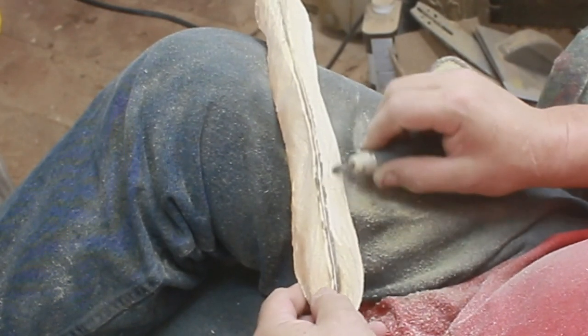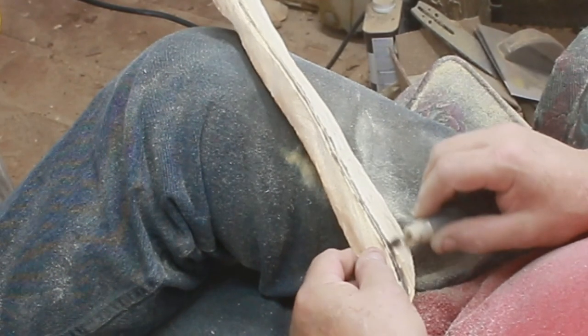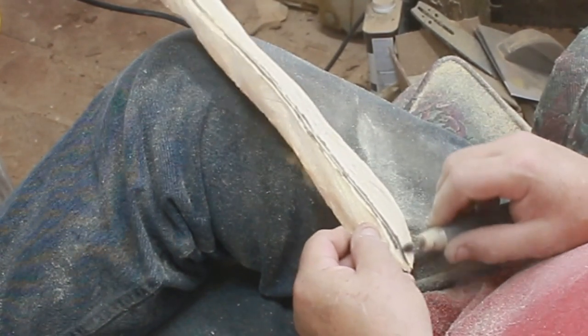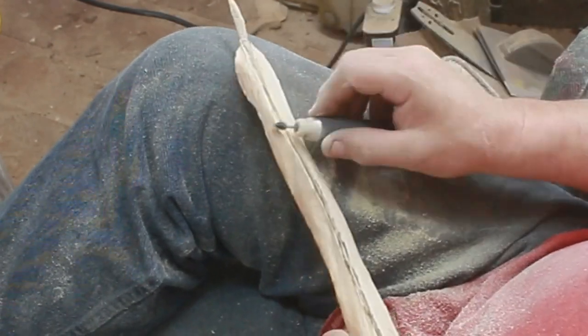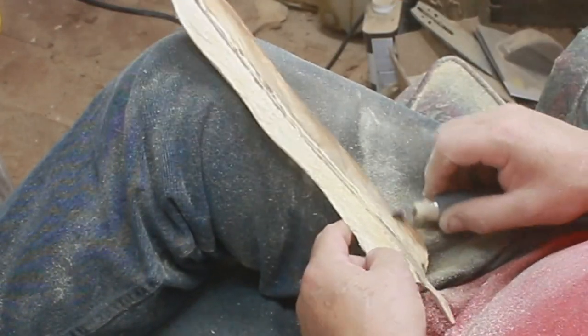So this is a diamond — or a sapphire, or a ruby burr — and I'm just taking this down on each side and getting up there to the barb, smoothing that out because I'm getting ready to burn.